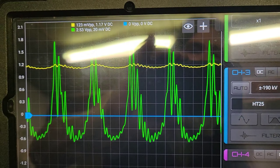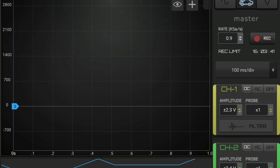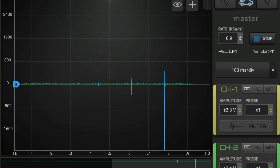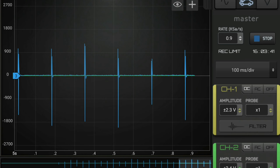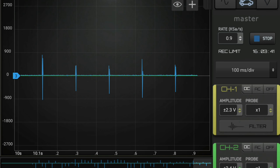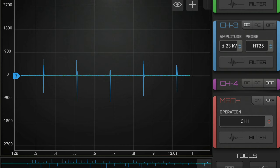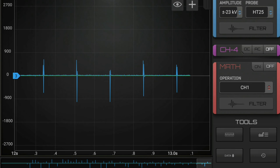I've got the paddle probe hooked up. I'm going to hit the record button on the automotive module, make sure everybody's at zero, start it, and put the paddle probe over number one. I'll hold it there for a minute, then stop it and save that. I'm going to shut the car off.